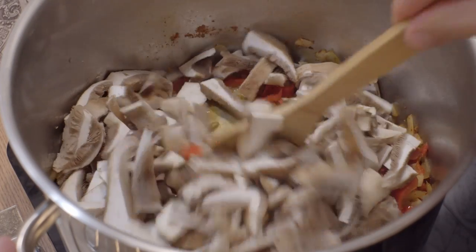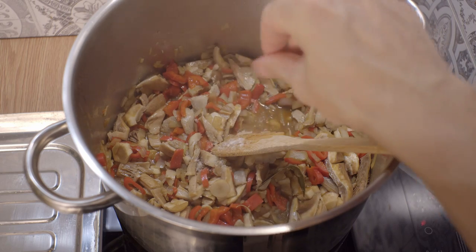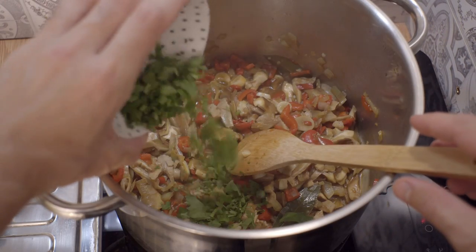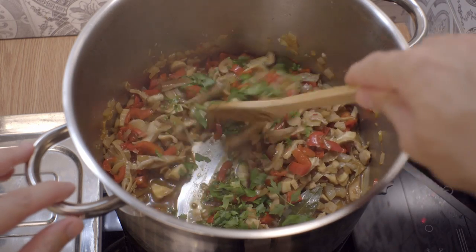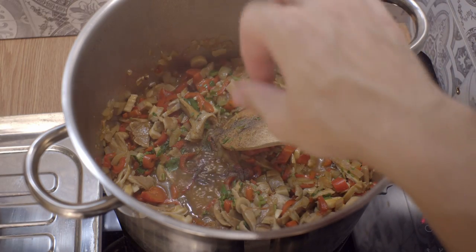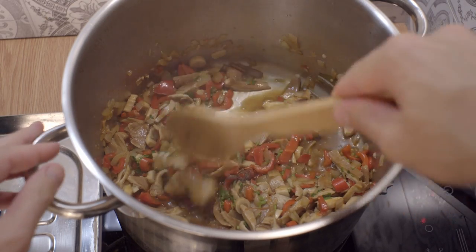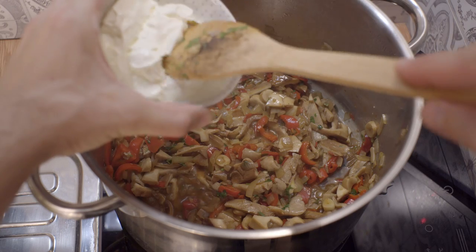As the mushrooms are cooking I am seasoning everything with a little salt, and right before taking it off the fire I am putting in the finely cut parsley leaves and a little black pepper. I am putting them in at the end so that the aroma of the pepper and the parsley is not lost, and to finish it all up I am putting in the white cream and mixing everything together.